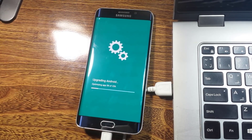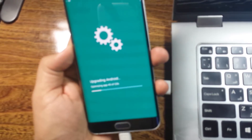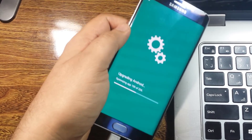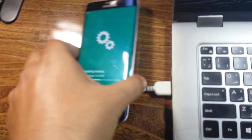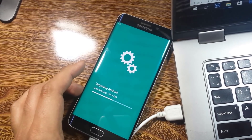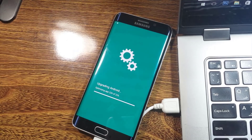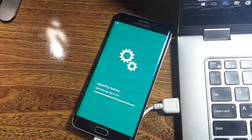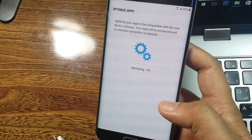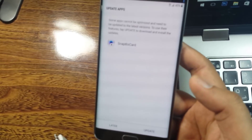Here is the Samsung logo screen. You can see it's now upgrading the Android — this may take some time so you can leave your phone until it's completed. Now it's almost done. I will remove the cable — you can see it's now optimizing the apps.